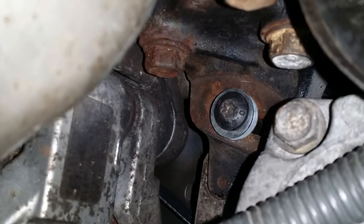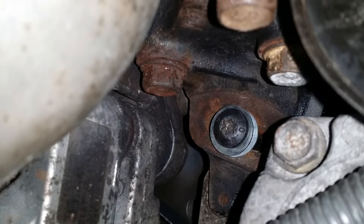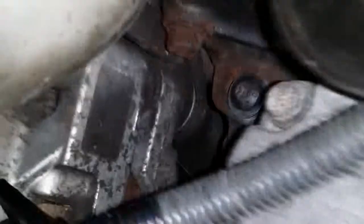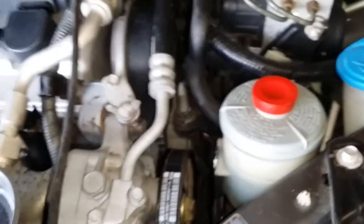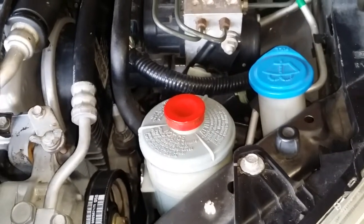I added washers and a locking washer in there, hoping that'll give me enough grip and bite so it won't spin, because that thing is a pain in the butt to tighten down. I think that's a horrible design. I'm going to run it for five minutes.